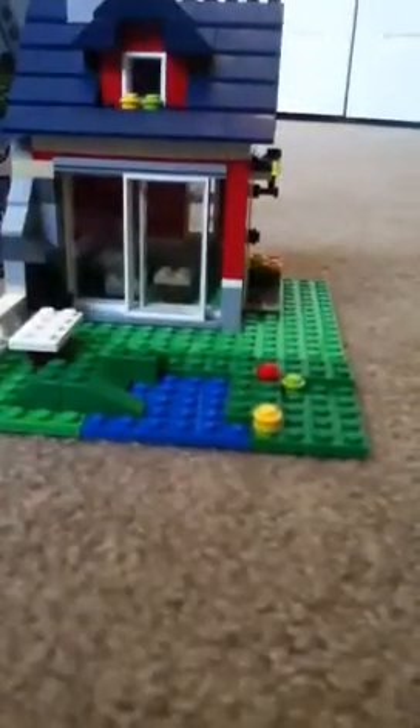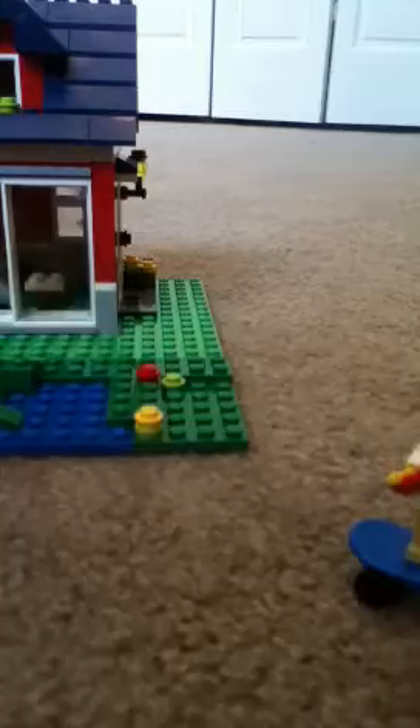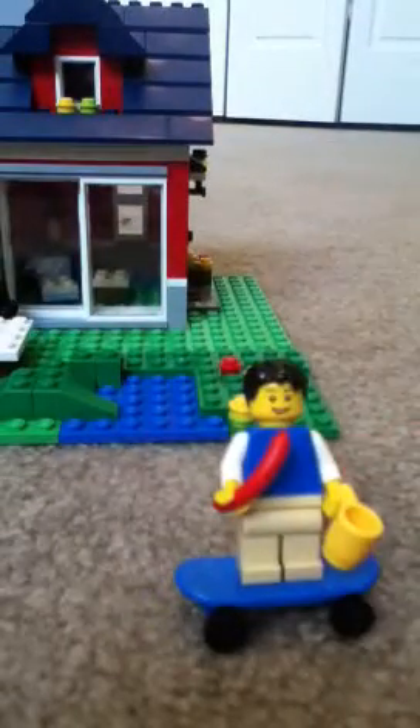I got it at Target. That's it for this review of the LEGO Creator Small Cottage. I'm LEGO Master 438 and I hope you like the review. Please like, comment, and subscribe if you haven't done it already. Bye!